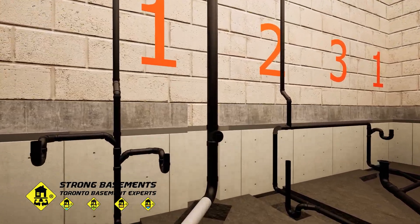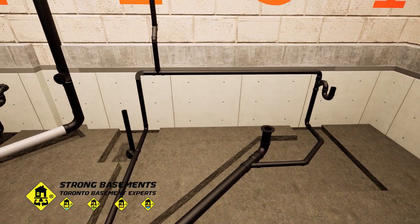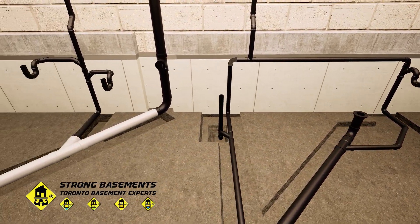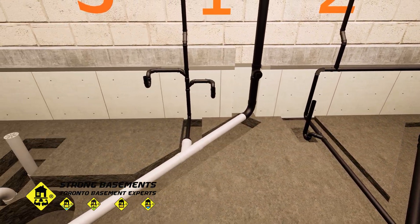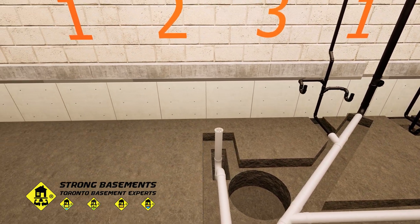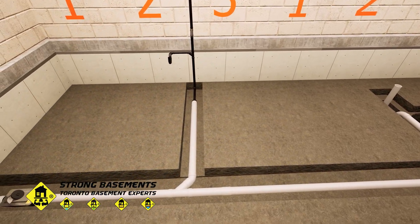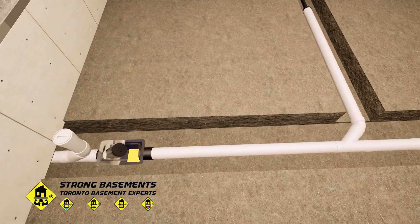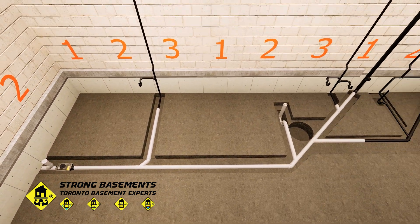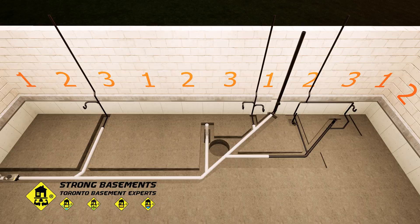In this project, the new drainage layout includes one main stack, a three-piece bathroom, a laundry connection, a floor drain for the furnace room, a dedicated kitchen drain, and a backwater valve. Each line is installed with proper slope and venting to ensure reliable flow and long-term performance.